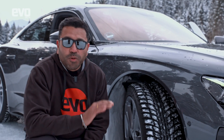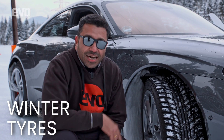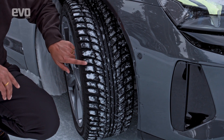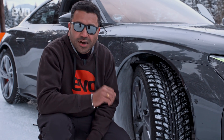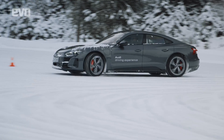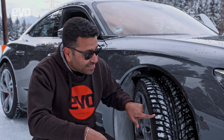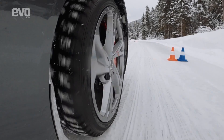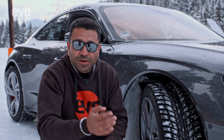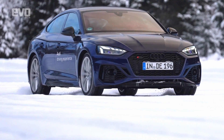These cars are bog stock — the same RS e-tron GTs you can buy in India — except for one thing: the tires. These are winter tires with small studs that bite into the surface and generate impressive traction. We can barely walk out here because it's so slippery, but these tires deliver incredible grip. When you give it the beans, all four tires scramble into the surface and generate an impressive amount of grip.